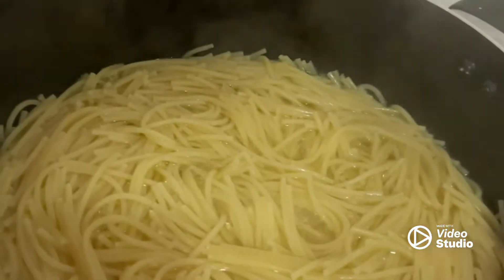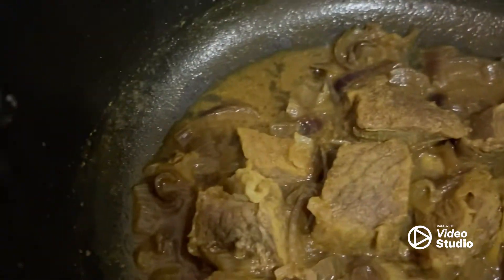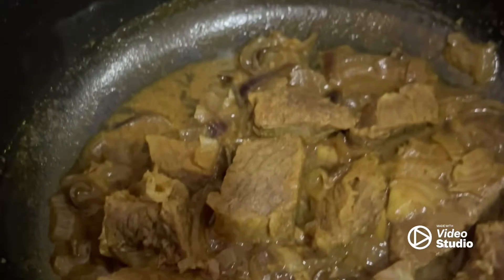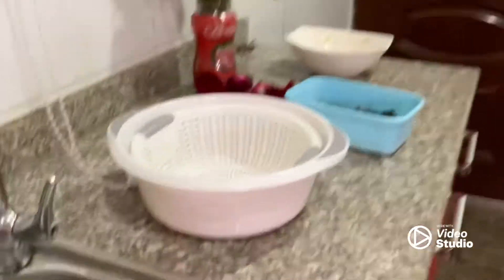So this is my spaghetti — it's almost done. I'm going to drain this and put it in here, and just mix it so it will be immersed in the juice of my protein. My brother is laughing at my explanation, but whatever — she's gotta do what she's gotta do.